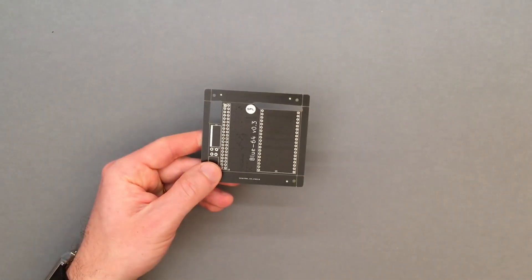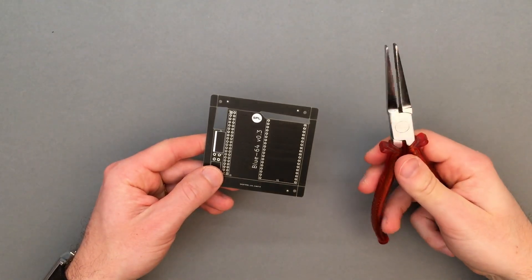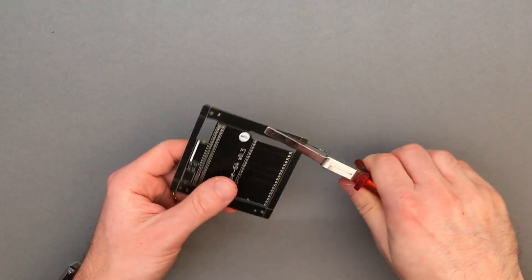The first step is to clean up the main board by breaking off the excess PCB along the V-cuts all around the edges.